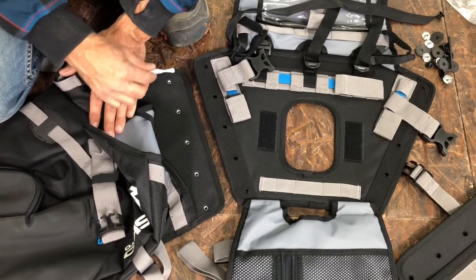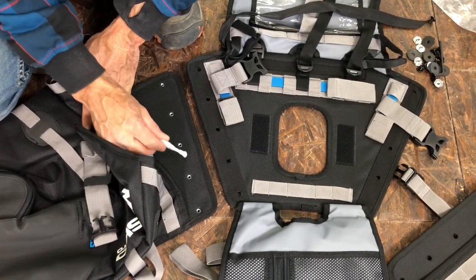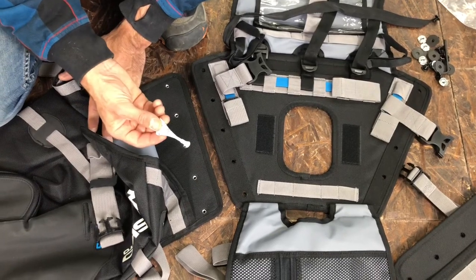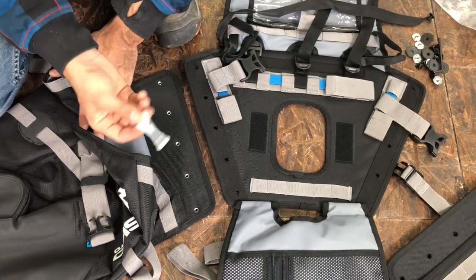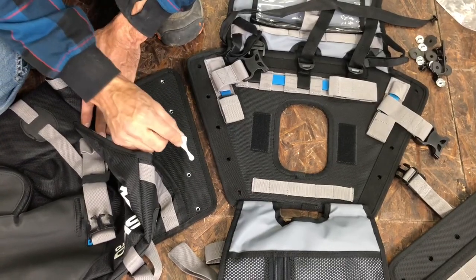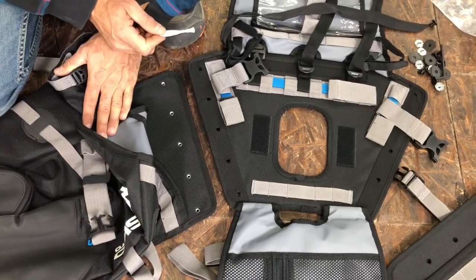Next you're going to put Loctite into the individual T-nuts — just a little dab. I'm not actually going to do it on this bag because I'm going to have to take this bag apart again after this demo, but the Loctite comes with the hardware kit. Just put a drop into each one of the T-nuts before you screw the bolts into place.